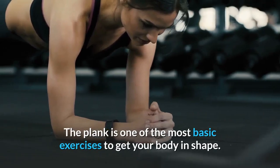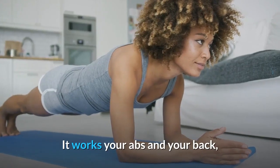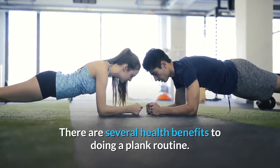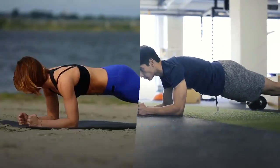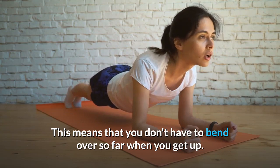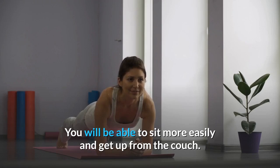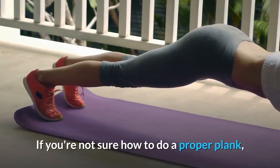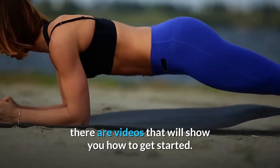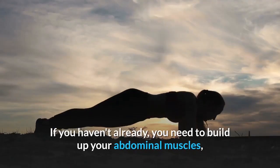The plank is one of the most basic exercises to get your body in shape. It works your abs, back, abdominal, and hip muscles. A good plank routine can help you maintain healthy posture — you'll be able to sit more easily and get up from the couch without bending over as much. If you're not sure how to do a proper plank, there are videos to show you how to get started.